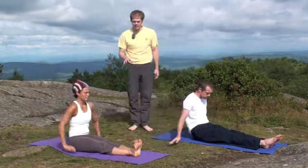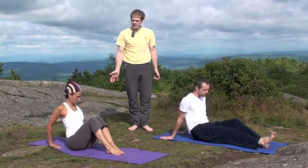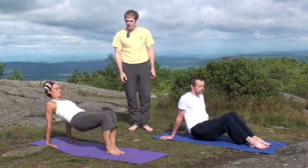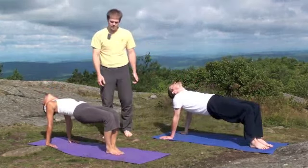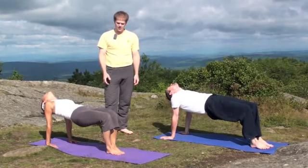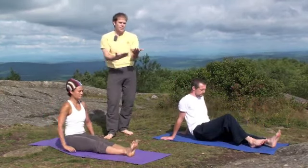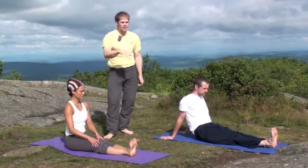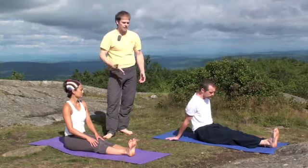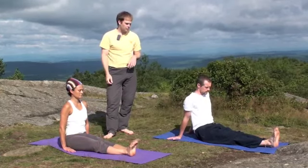A good variation is to bend the knees, keep the hands behind, and just lift up into a tabletop — it's quite a bit easier. And we can lower back down. The idea is that the forward bend stretches the back of the legs and the whole back body all the way up to the neck, and then the counter pose engages that and prepares us for the next pose.